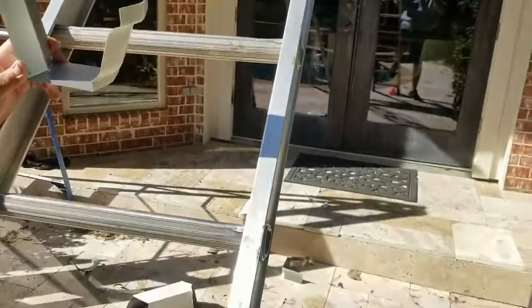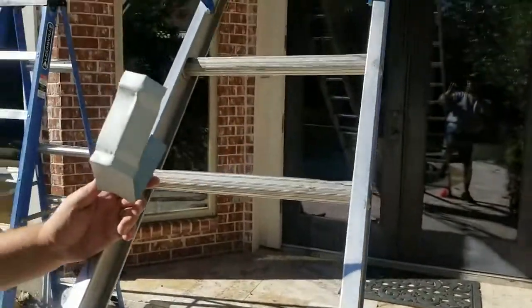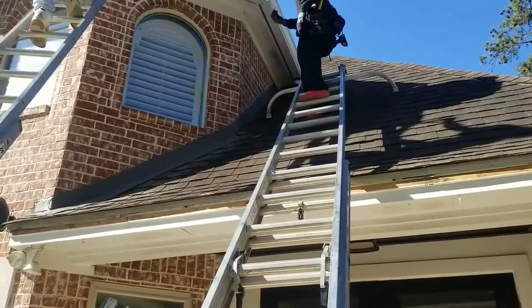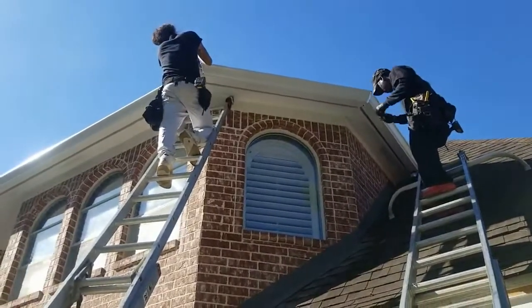The strip miters just slipped off — kind of a steep roof up there. You've got to have the right guys for this kind of job.